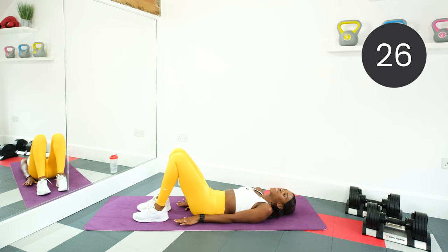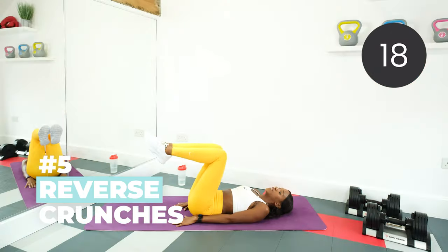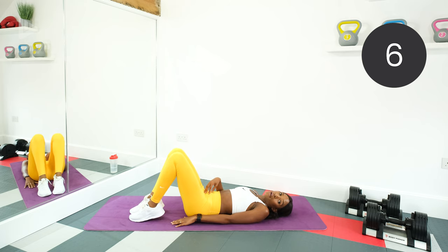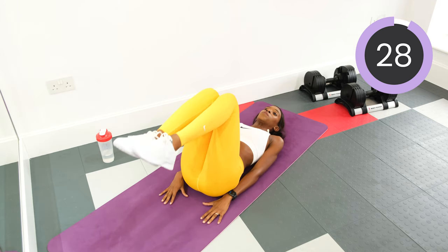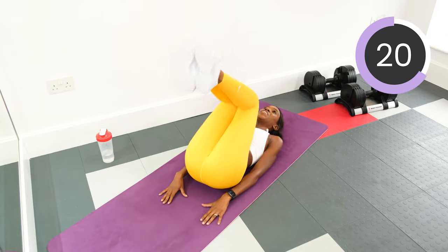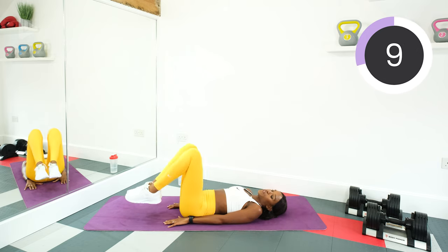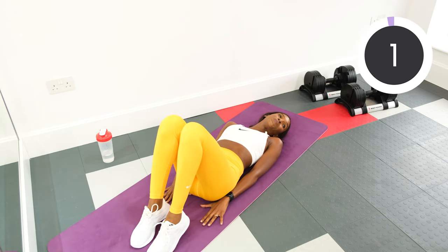Arms by the sides, feet flat, and we're doing reverse crunches. You're going to bring the knees and the feet up, then keep the core tight and lift the hips off the floor slightly. This will work the lower abdominal muscles. Good — can you feel it burn? I can. Halfway, get those hips off the floor. Nice deep breaths. And rest.